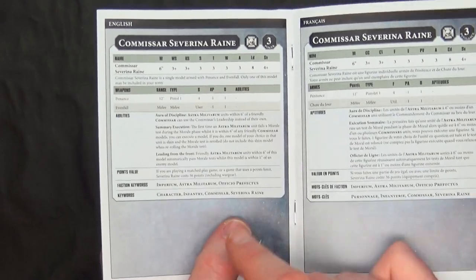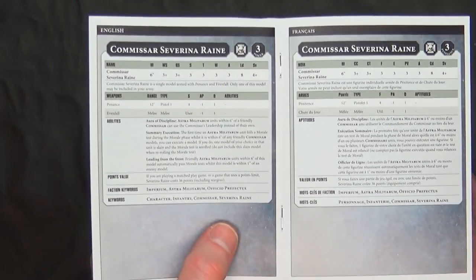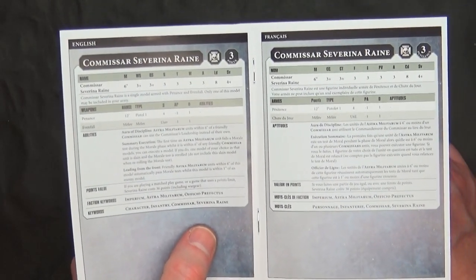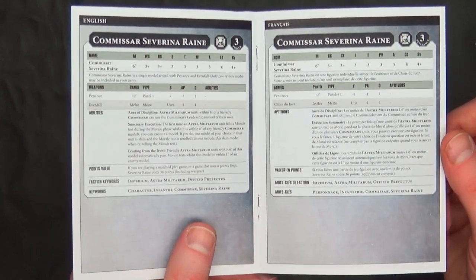That's one point more than a Lord Commissar model, which is also an HQ slot. But there's nothing keeping you from just running her as a normal Commissar in the elite slot for 16 points, which a lot of folks tend to do just to save points and cash out that brigade to get those sweet Imperial Guard CPs.